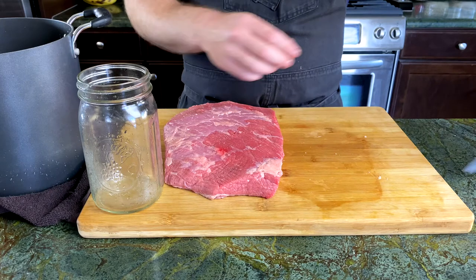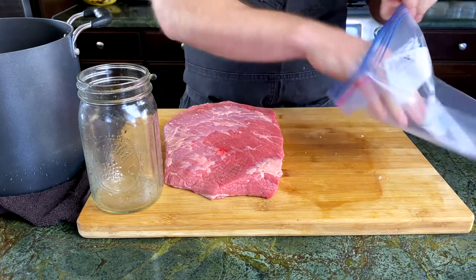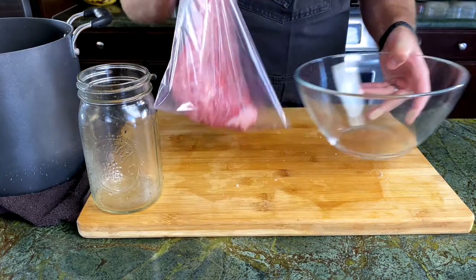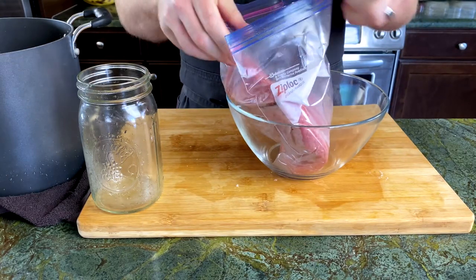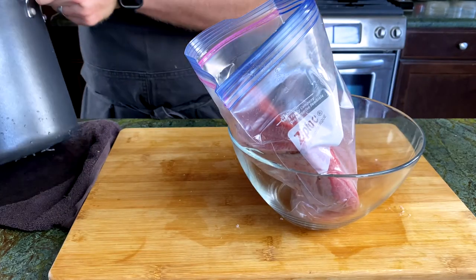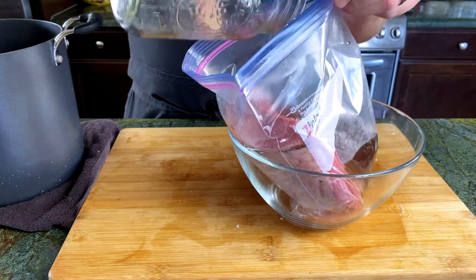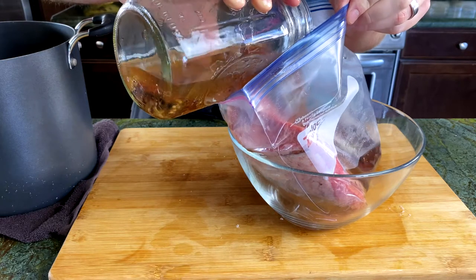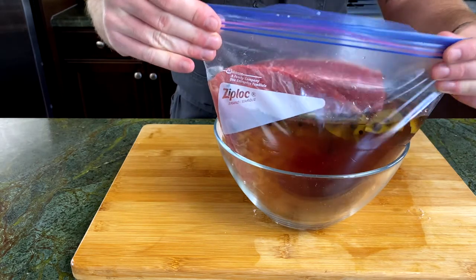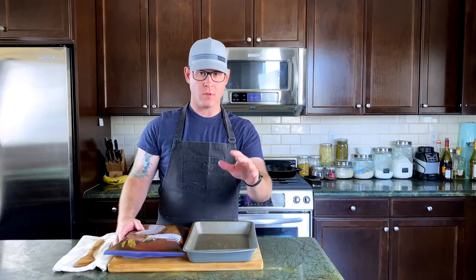We have our brisket here in a plastic bag. We're gonna take the brisket and put it in the plastic bag. To make things a little easier, I have a bowl — I'm gonna put the brisket in the bag in the bowl so it stands up straight. We're gonna take our brine and just pour it right in the plastic bag with the brisket. I'm gonna use a mason jar just to give me a hand. I want to make sure that we get all those aromatics in there. We have our brine and liquid in the plastic bag with the brisket. We're gonna seal this up and make sure we get some of that excess air out too.